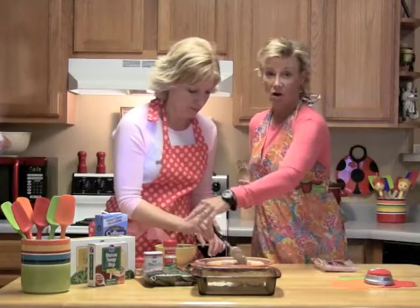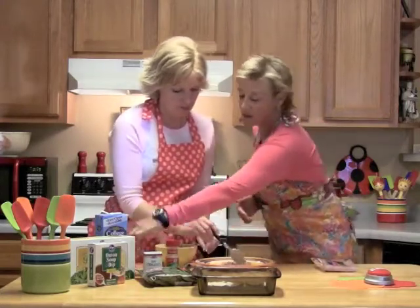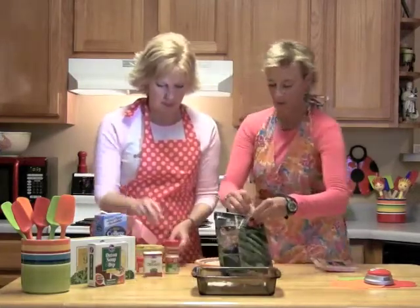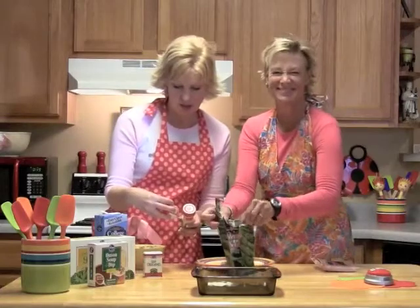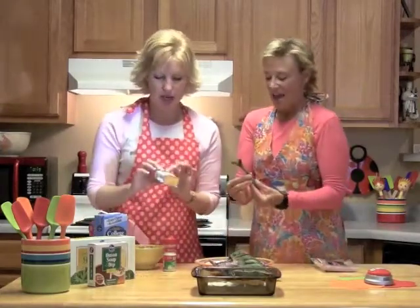These are the spices I already put into the cream cheese: garlic salt and some oregano. She did not put ground mustard in — that's a lie. She put in garlic salt and oregano.